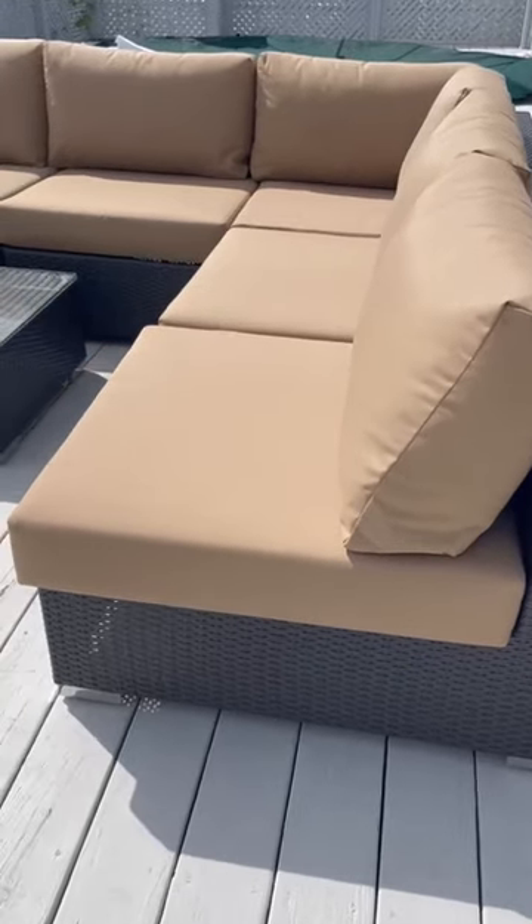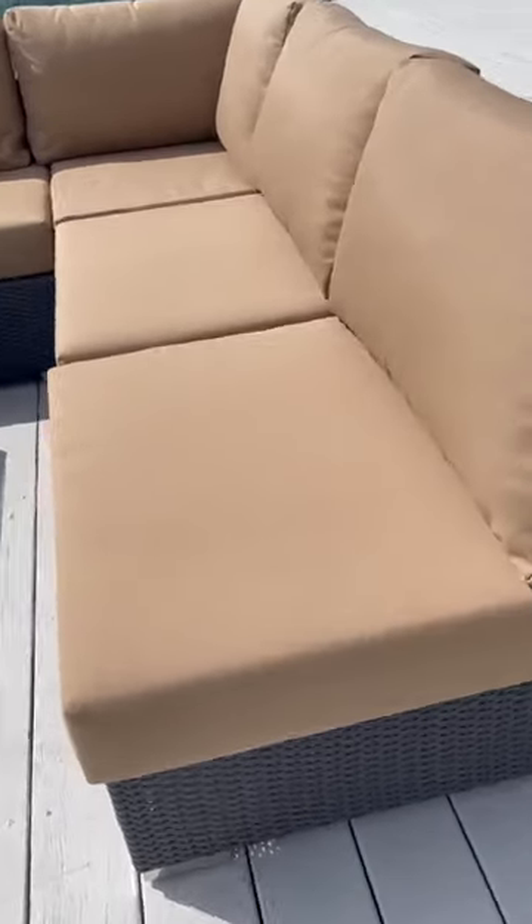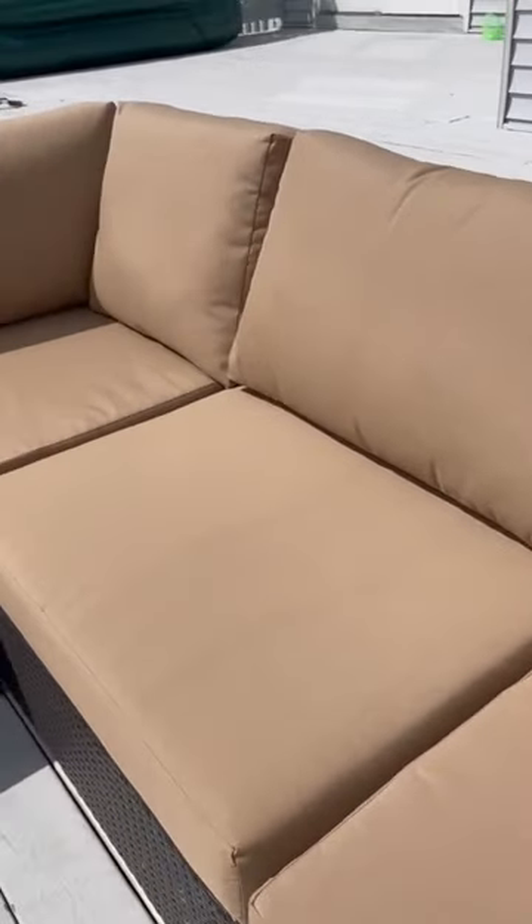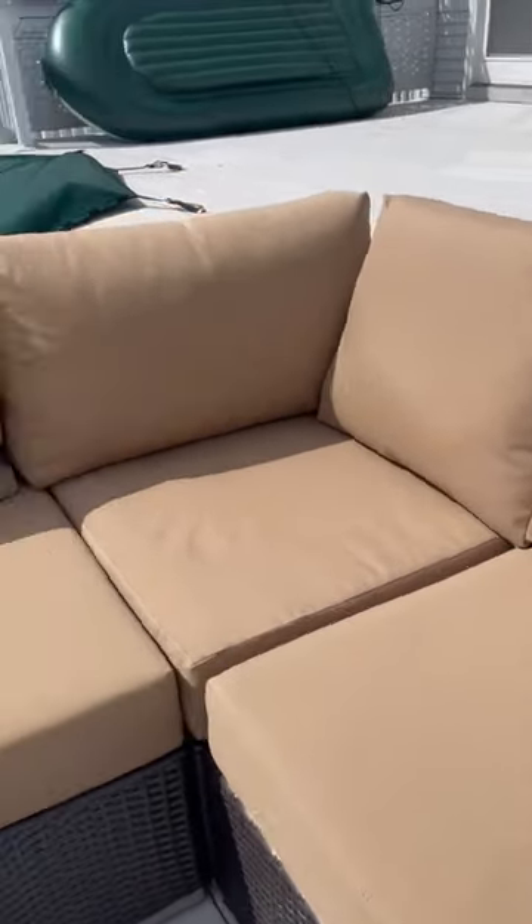This right here is an awesome patio set from Amazon, and this thing is just phenomenal. It looks super classy and elegant, has a real nice sort of modern aesthetic to it, but also it's really comfortable to sit on. The cushions are excellent.